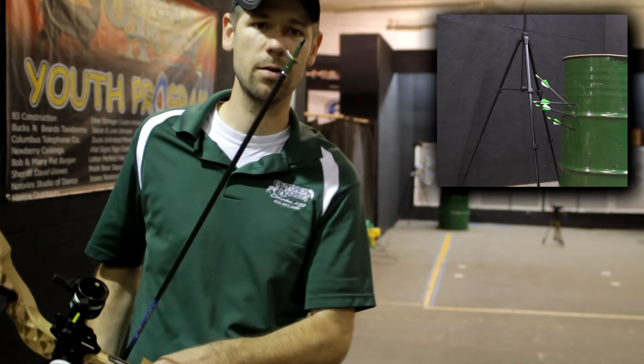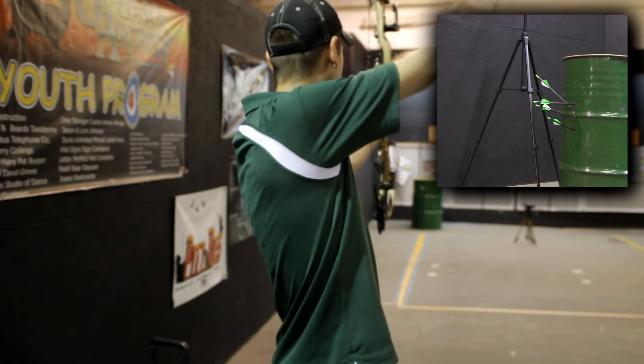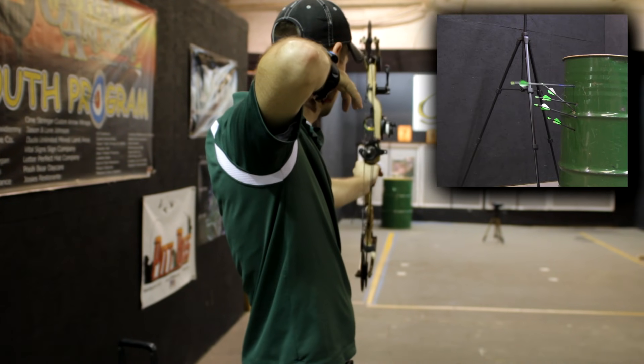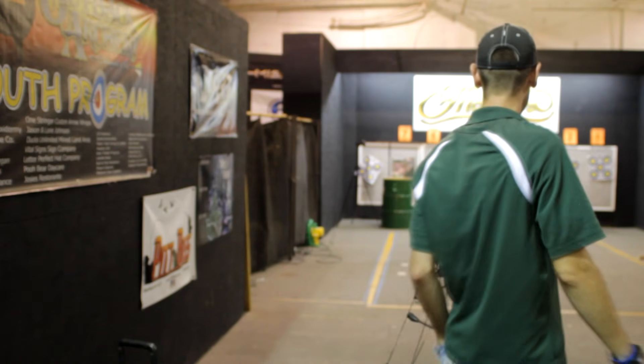The last one we're going to show today is going to be the Swacker 2-blade. I'm penetrated.